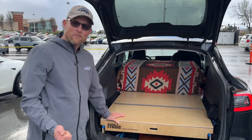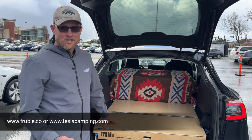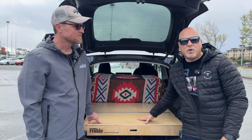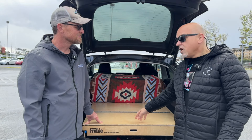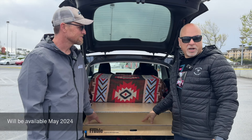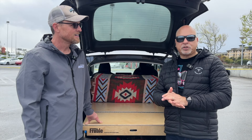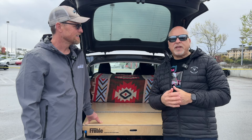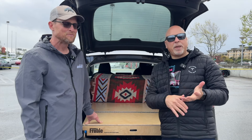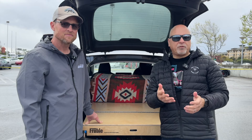One more thing: Jimmy is also working on a similar kit for the Rivian R1S, so check them out at Frugal Fabrications or teslacamping.com. This product will be available in the May timeframe at a discounted launch price. The list price is $1,500 Canadian — roughly $1,100 US — with a further discount off that. Check the link in the description below.